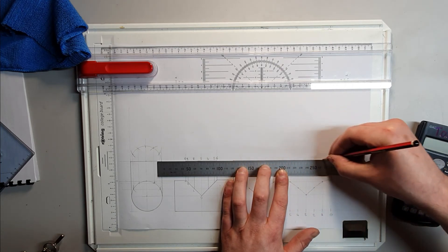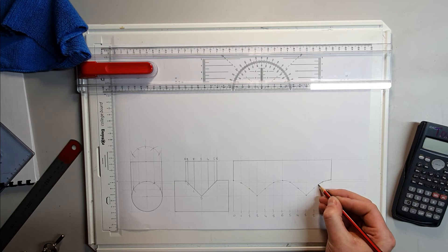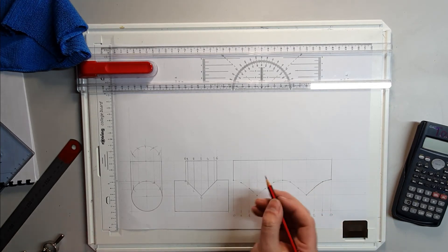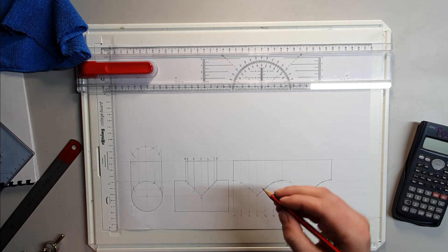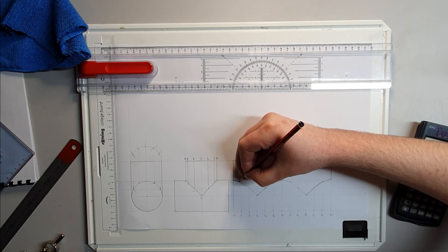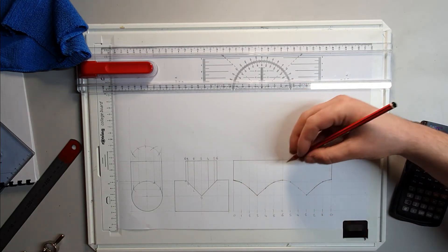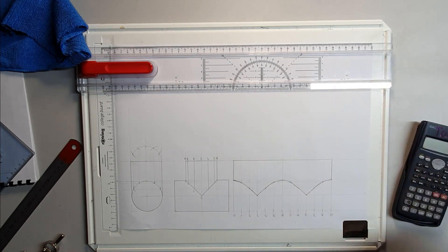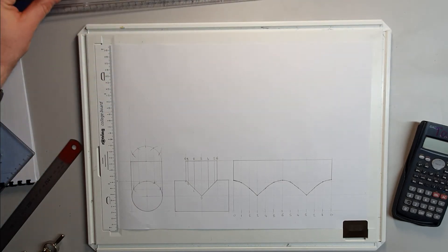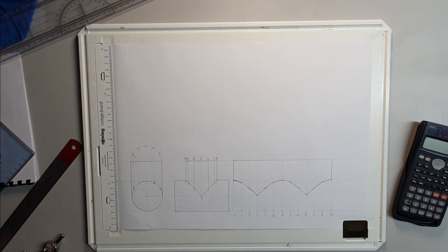I'm going to highlight the actual pattern here and make sure it's nice and easy to see. So there's your pattern for the branch. Now what we need to do is the pattern for the main cylinder — usually called the trunk. It's going to be the same length, so that's going to be 157mm. Just make sure we've got enough room, which we do. So I just need to start that, say 10mm up, just to make sure it fits.